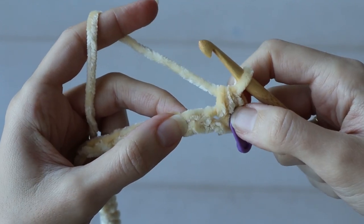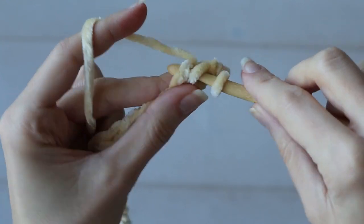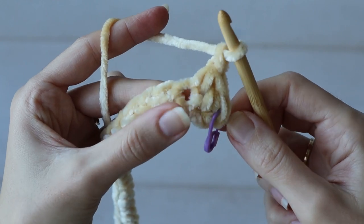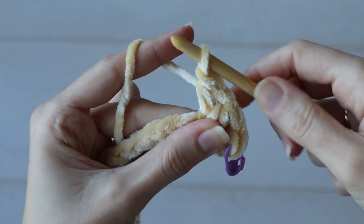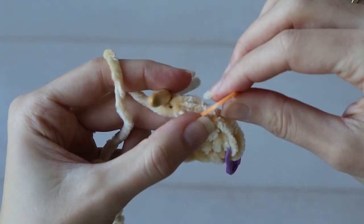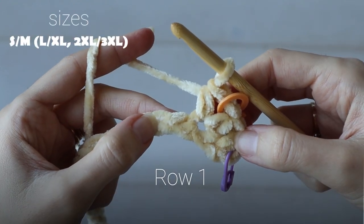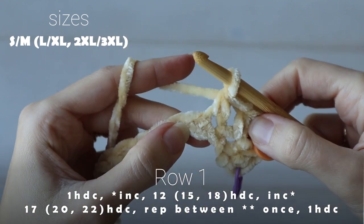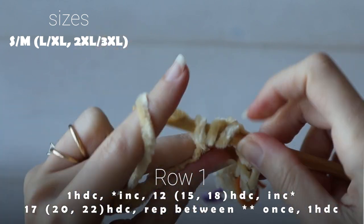Now it's already time for our first increase, and this is true for all sizes. To do that, we'll make one half double crochet, chain one, and make one half double crochet all in the same chain. And with the fuzzy yarn, you might want to mark this chain space as well, because we'll work the increase on the next row right into that chain space. Next, we'll make one half double crochet in each of the next 12 chains. These 12 stitches will eventually become one of your sleeves.